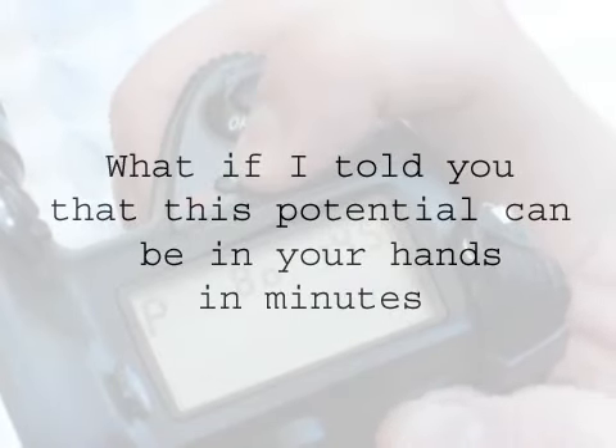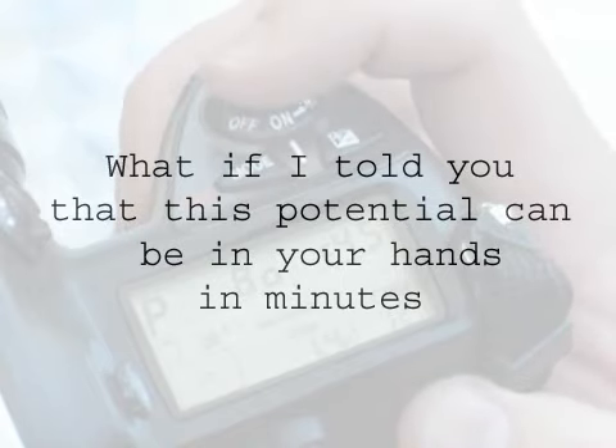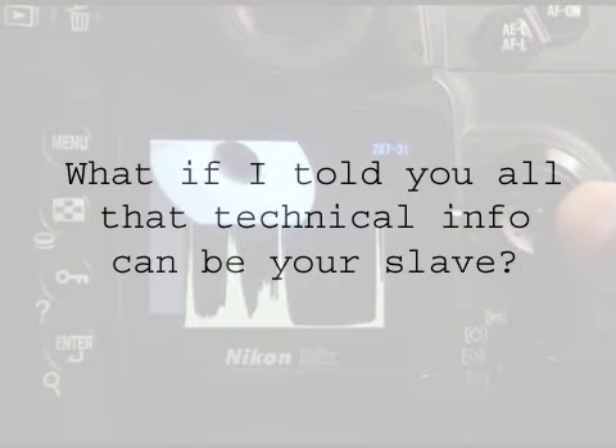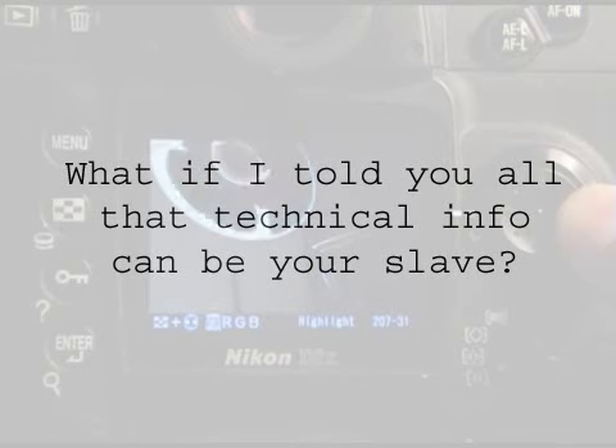What if I told you that this potential can be in your hands in minutes, not months of boring lectures like what I did back in the day? What if you could be controlling how light or dark the photos are in the next five minutes, with no photographic or technical knowledge at all? What if I told you all that technical mumbo jumbo can be your slave?